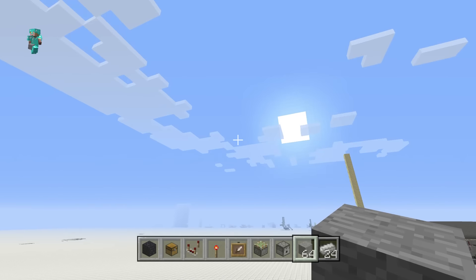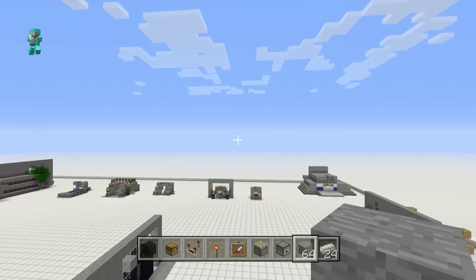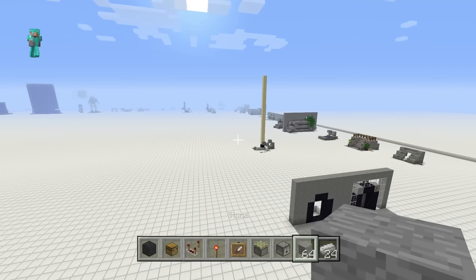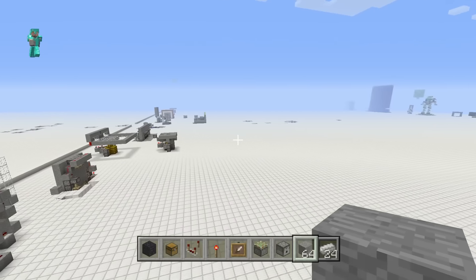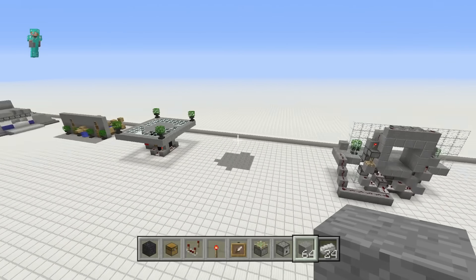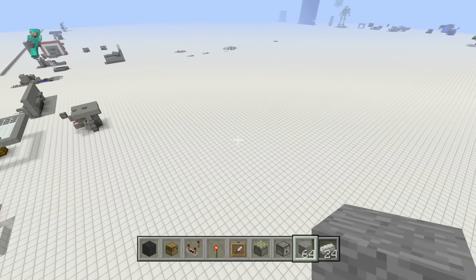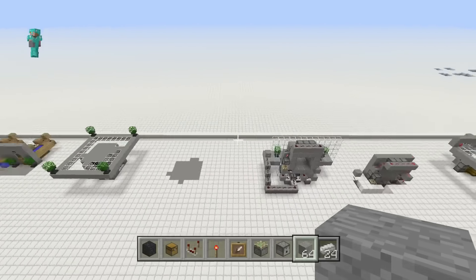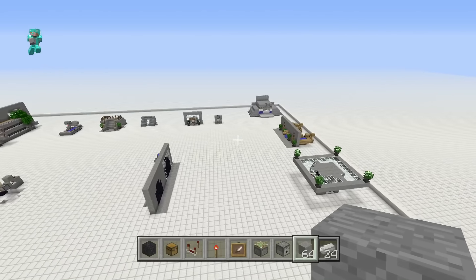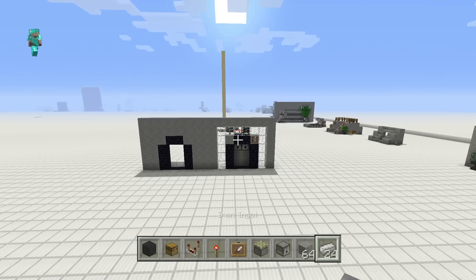Hey guys, Skippy here from Skippy6 Gaming, coming to you from tutorial land with some daily Minecraft tutorial love. Today is a pretty epic moment because I've successfully brought my tutorials around the whole entire map — that white border is the whole map. I've nicely gone around the outside and just have some filling in to do, but that's not the point today.